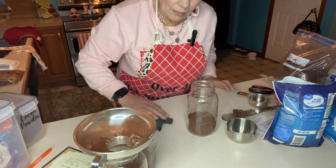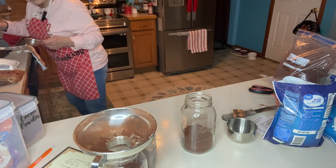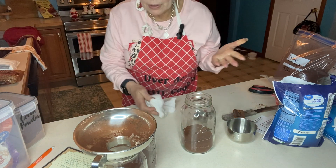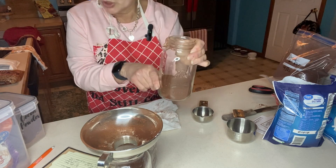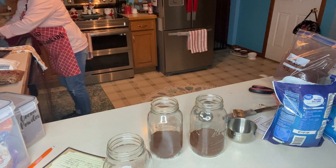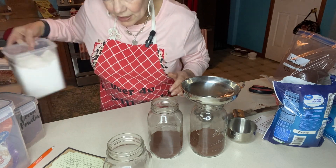I probably should not have worn a pastel pink shirt when doing this. I put an apron on, but I probably need more like a full body apron to really prevent spreading stuff everywhere. I'm just going to take a paper towel and dust off the cocoa powder. I only have one half-cup measure, so I'm going to shake the jar a little bit to even out the ingredients. Using a canning funnel makes this so much easier.